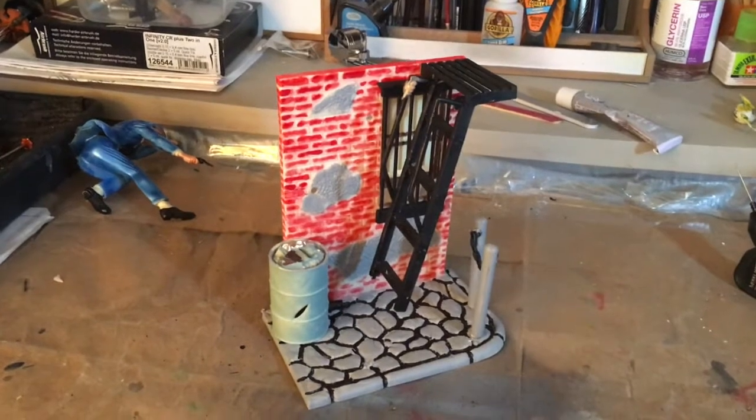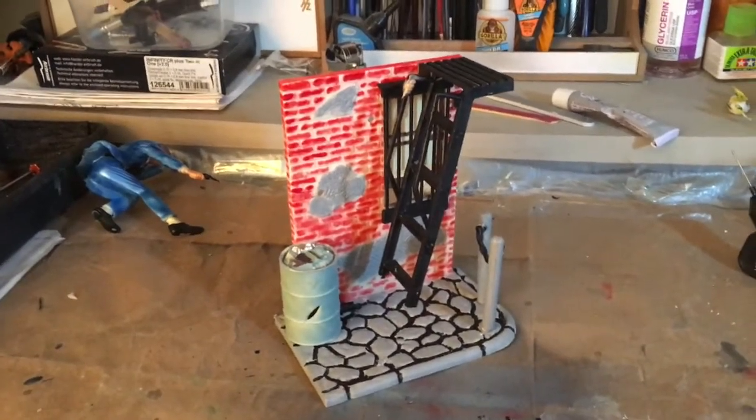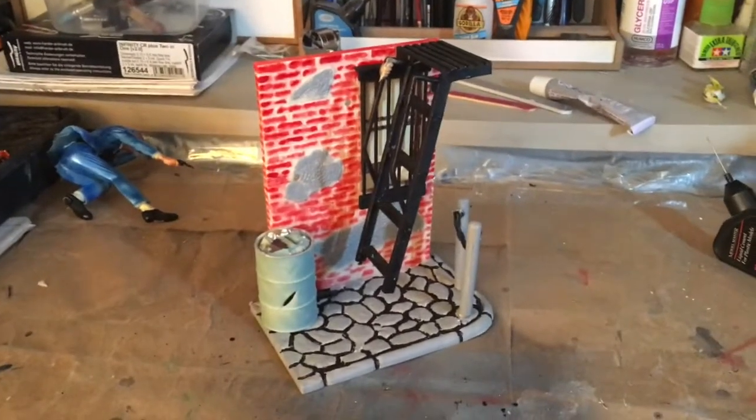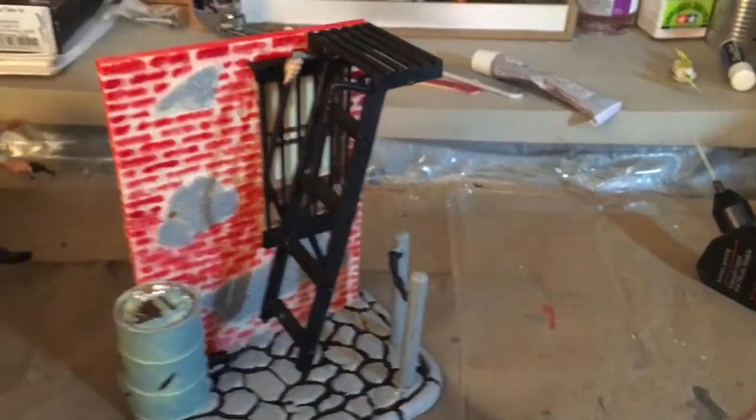Jimmy Cap 26 here, just doing tips and repairs and hobbies. We've got the Dick Tracy diorama all set up and painted, and I want to show you it all finished.